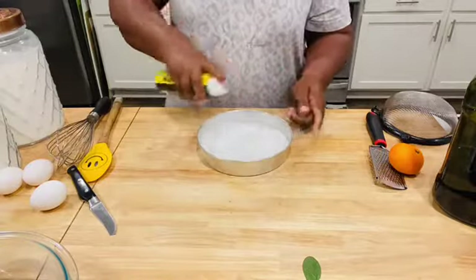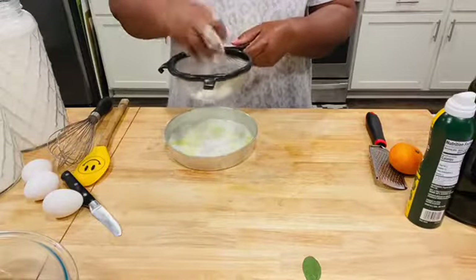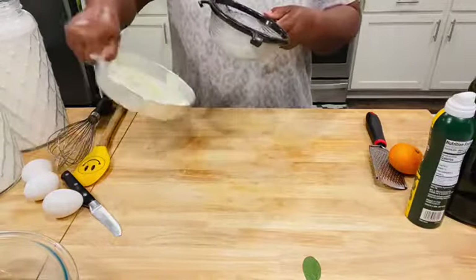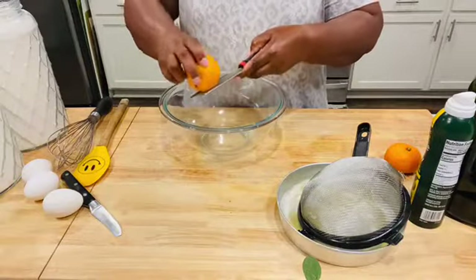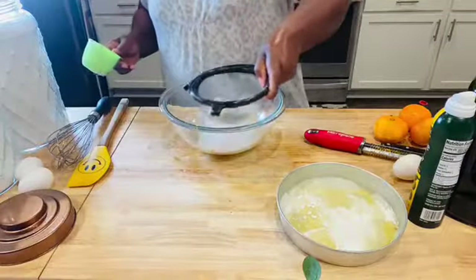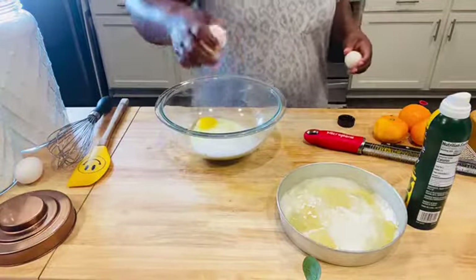I'm prepping my baking pan — I lined it with some parchment paper and then sprayed it to avoid sticking. Then I'm simply dusting some flour very thinly to make sure the cake does not stick. Into that pan I added sugar and I'm sieving it — everything has to be very light.